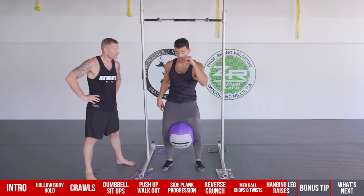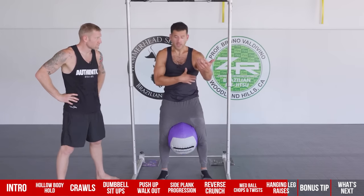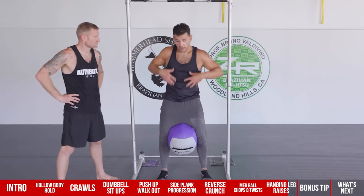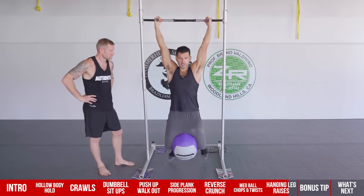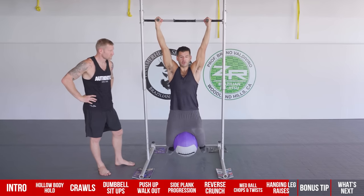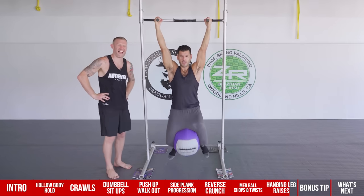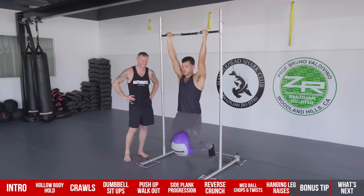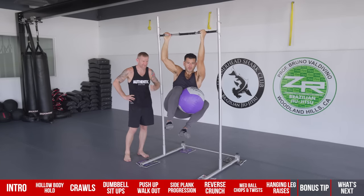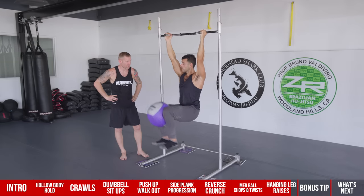You're getting hip flexor strength, pelvic floor activation, lat and grip work, and the whole trunk is actively involved. You can also add a twist to get the obliques more involved. Don't do these too fast — you want to be able to hold and control the position throughout. Focus on sets of five to ten reps, picking a load that challenges you in that range.